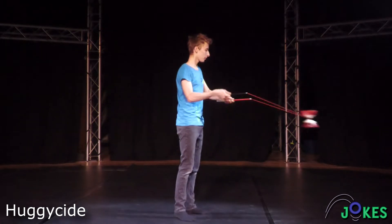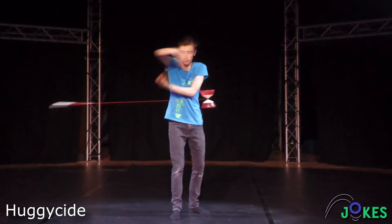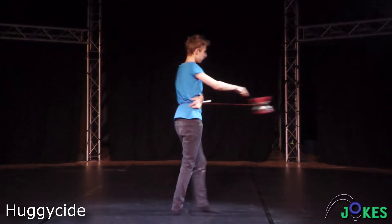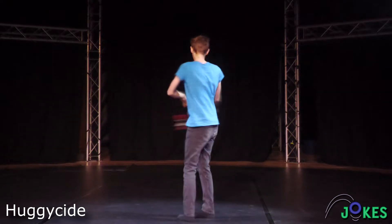Enter the hug and let go of the off-hand stick. The main hand does a stirring motion around the Diablo, and the string of the flying stick hits you on the side. Spin along, grab the stick, and go back to accelerating.